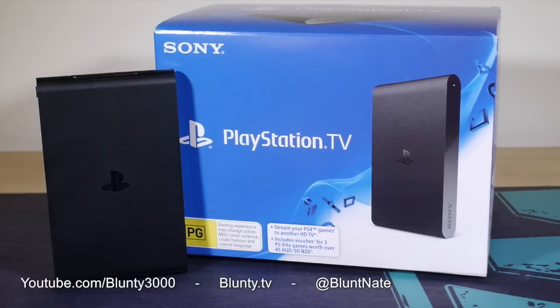That is the PlayStation TV. I am Blunty. Thank you for watching. I hope this has been helpful, and I will catch you next time.